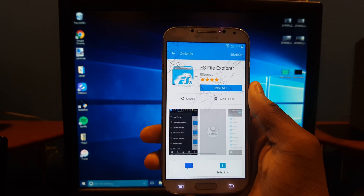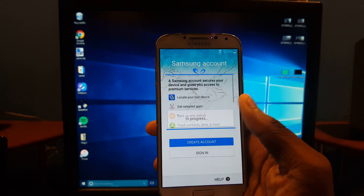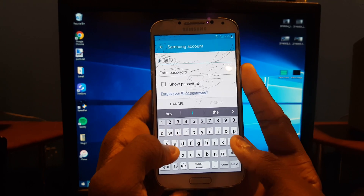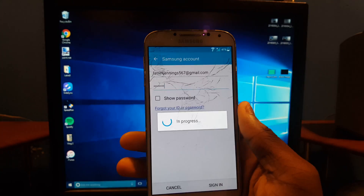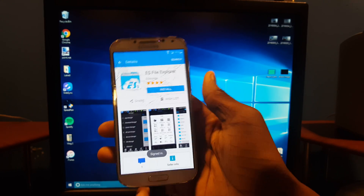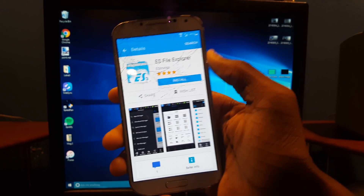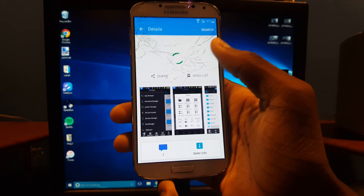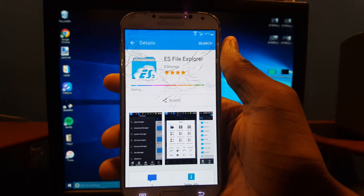From here, enter 'File Explorer' — it doesn't matter which one, but I'm going to hit ES File Explorer. Go ahead and install it. For this part you need your Samsung account, so either make one or sign in — otherwise you're not getting through this. Sign in and wait for it to load. Hit Install, it may take a couple of tries, then hit Accept and Download.